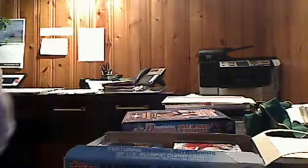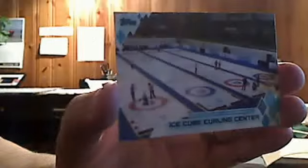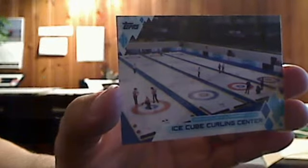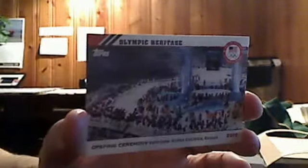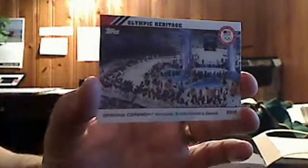Next insert set — these are one in every 12 packs, so you get two per box. These highlight the venues of the upcoming Olympics in Sochi. This first one is the Shaiba Arena — obviously you can see that's where they'll be playing all the Olympic hockey games. And then here is the Ice Cube Curling Center, where the curling games will take place in Sochi. The final insert is an Olympic Heritage insert, which commemorates a Winter Olympics of the past — in this case the opening ceremony of the 21st Olympiad, the 2010 Olympics in Vancouver, British Columbia.